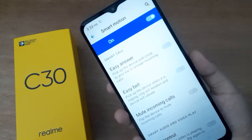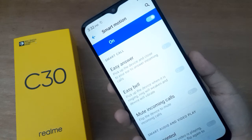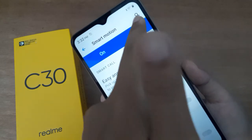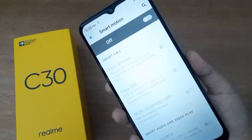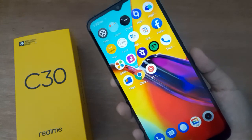Click on Smart Motions and you'll find the option here. If you want to turn off smart motions on your device, just click on this icon and smart motions will be turned off.